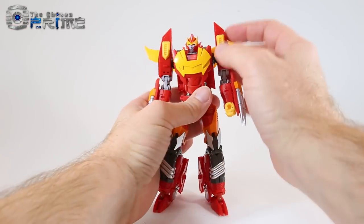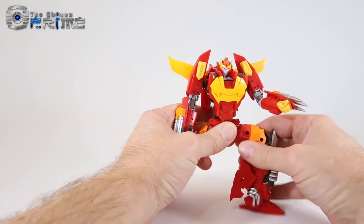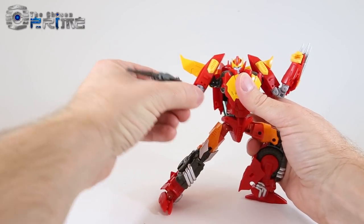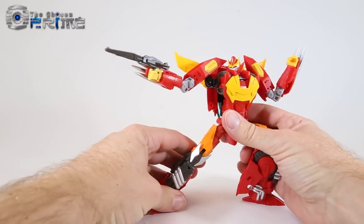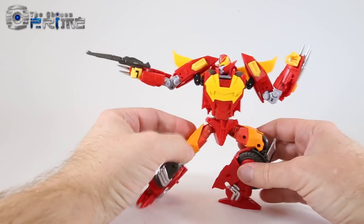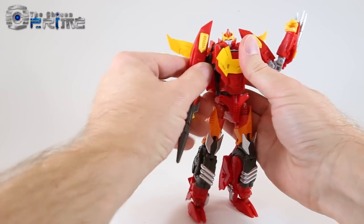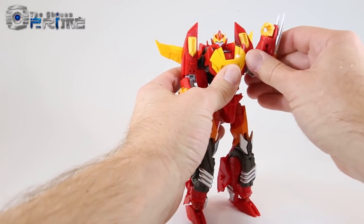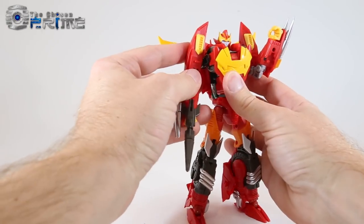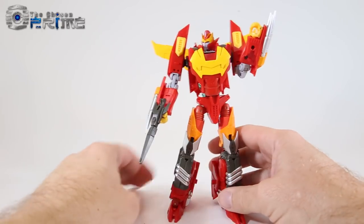As far as posability options for Calidus, you can get him into some pretty dynamic poses, utilizing his knee joint, thigh swivel, and the multiple arm joints. You can have him wield either his gun or his bow to get really dynamic poses very fitting for Rodimus from More Than Meets the Eye. Or if you like, you can just have him on your shelf looking cocky. He just exudes emotion — a really nice version of IDW Rodimus in toy form from Mastermind Creations.